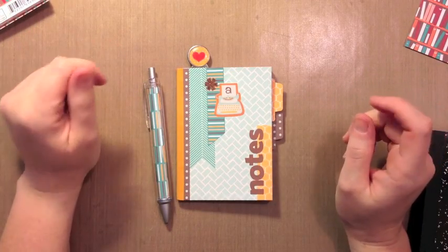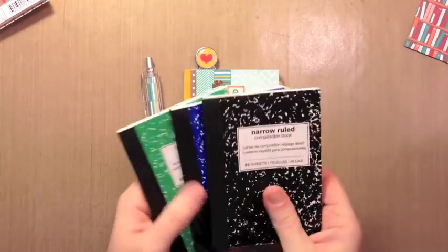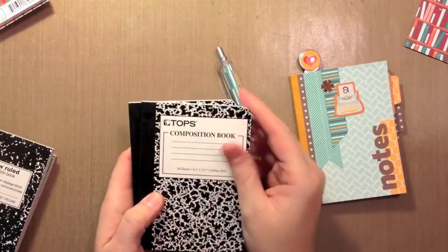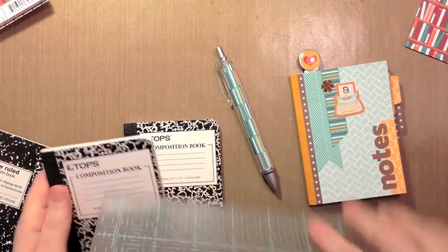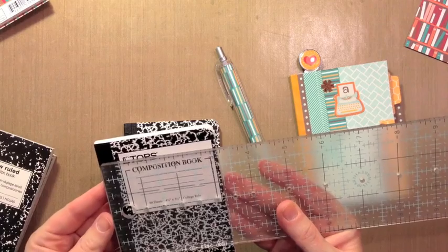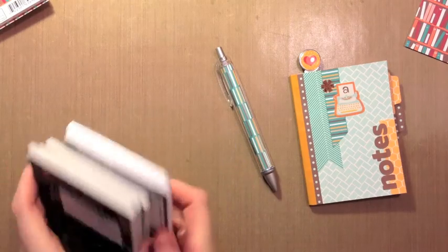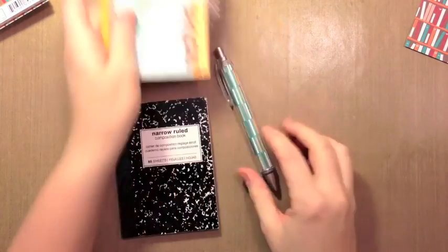Hi everybody, today we're going to be making a little notebook like this one that I made for our Lawn Fawn Inspiration Week. It's just a little composition book — this one came in a pack of four. I believe this one was red before I put paper on it, from Target. I found some more at Target in a pack of two. These have a rounded corner, so it just depends on what you can find. It can also be a bigger book — there are ones in dollar bins at Michael's or Target. This one is a paper cover, a little over three inches wide and about four and a half inches tall, so you can do this to any size little notebook.